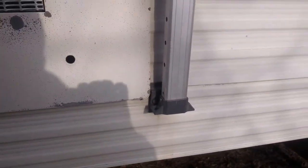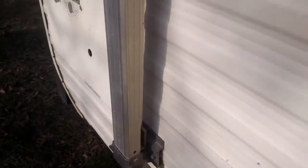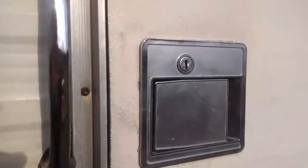I had this twine that was holding this on. I redid the bolts here, got this in, and had to re-drill this hole. Whoever installed this awning didn't really get it on there right. So now that's all secured. I also lubricated this thing because it was binding up. Now it closes beautifully.